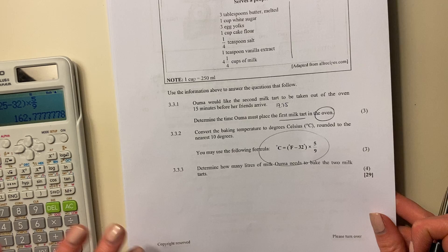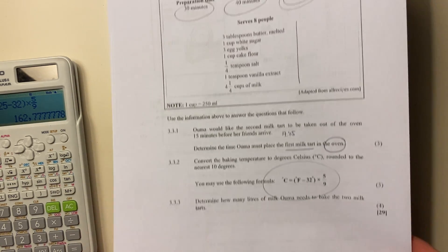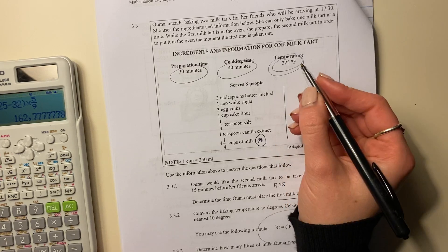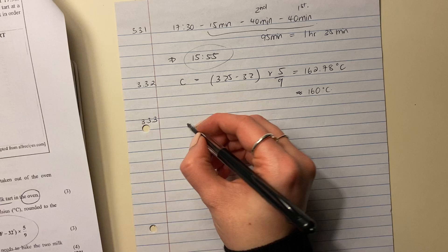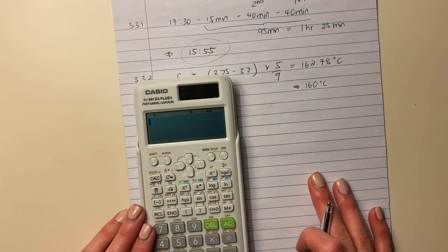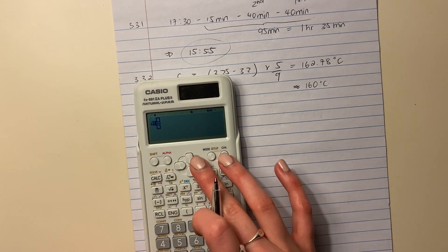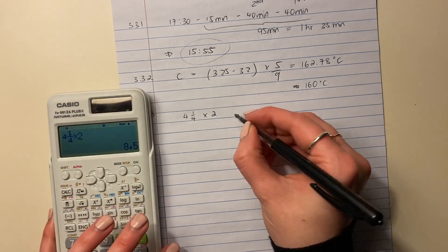The last question asks us to determine how many liters of milk Oma needs to bake the two milk tarts. Looking at the ingredients, the milk required is 4 and a quarter cups for one milk tart — be careful, that's for one tart. We multiply 4.25 by two. Put that into your calculator — you can enter a mixed fraction. Our answer is 8.5 cups.